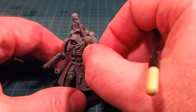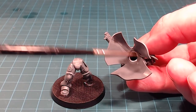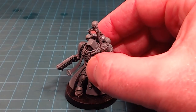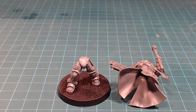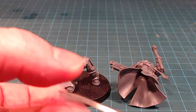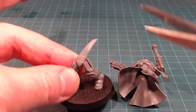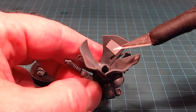I built him in sub-assemblies, leaving the legs separate. My challenge was getting primer inside when he was mounted all together because the 40mm base would get in the way. So I'm going to use tape — a very thin strip — to make sure I still have a bare plastic surface to adhere to later when I glue the parts together.